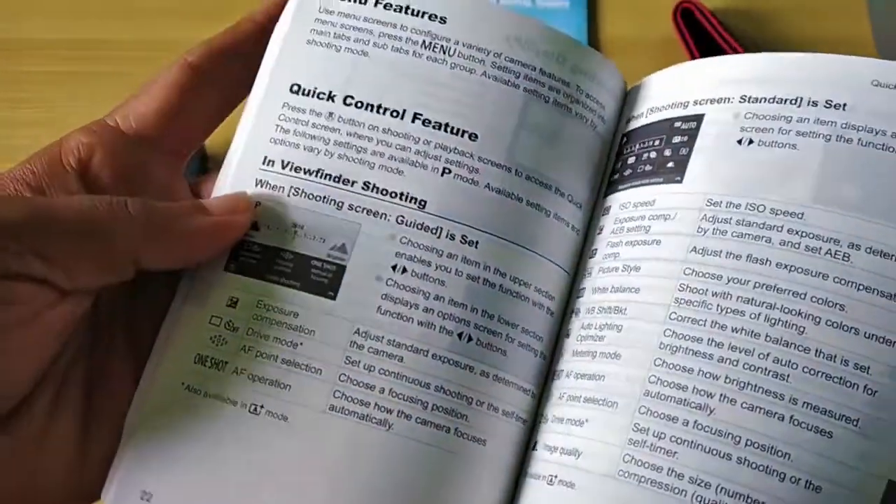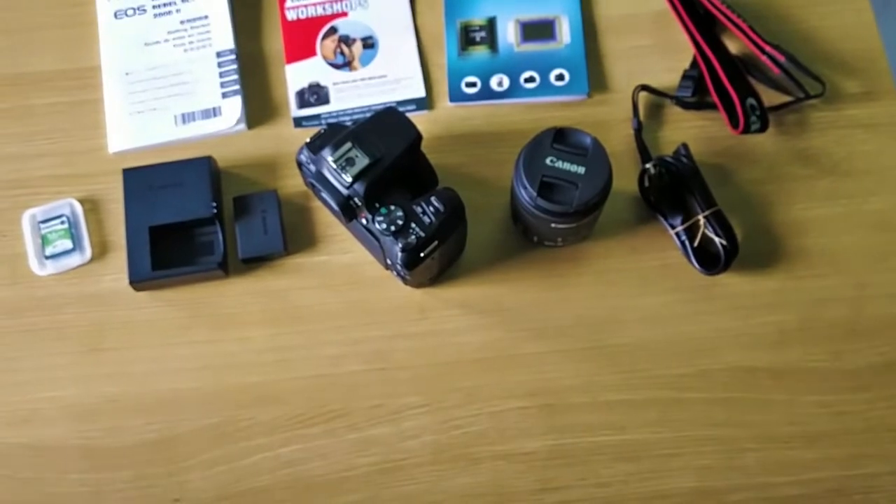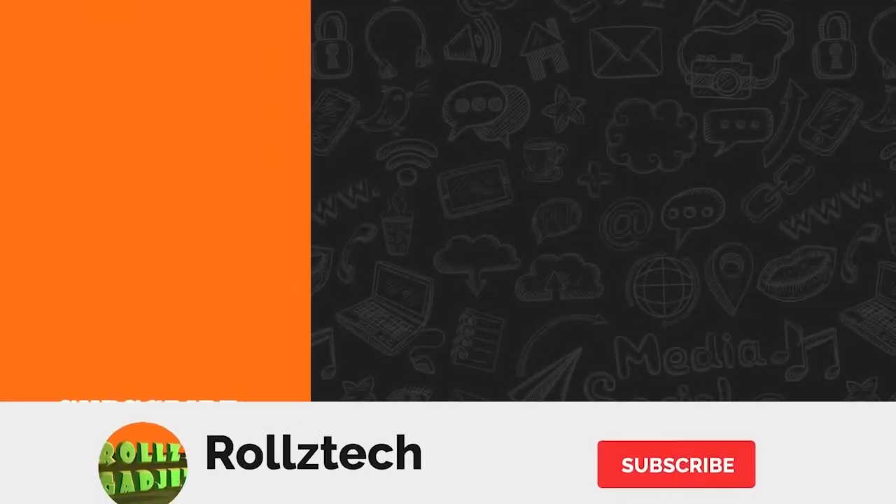So that's all in this video, friends. See you all in another interesting video. Thanks for watching — subscribe for more updates.